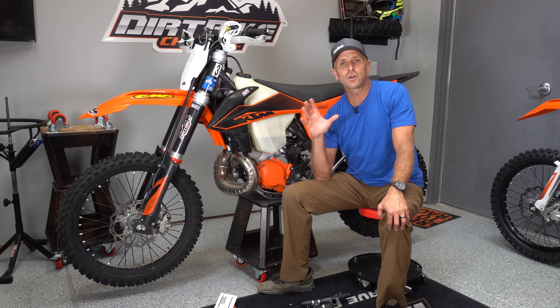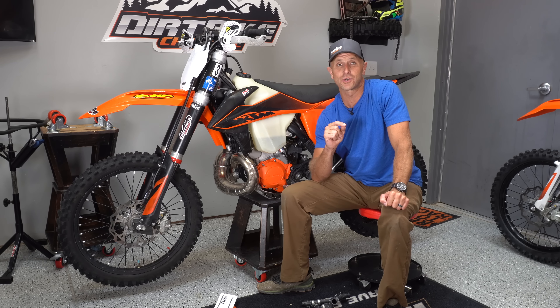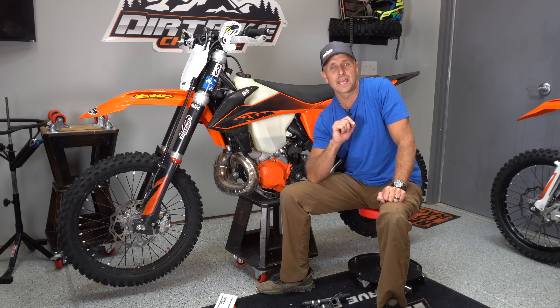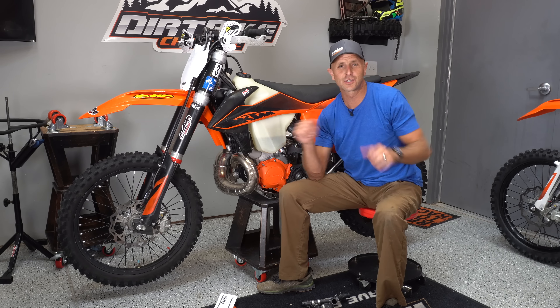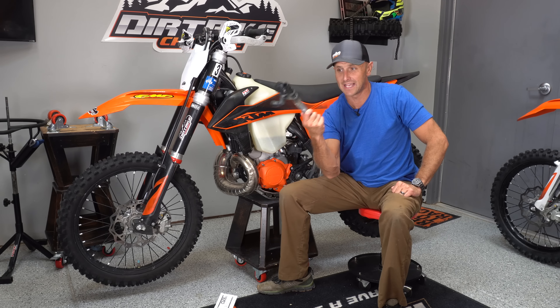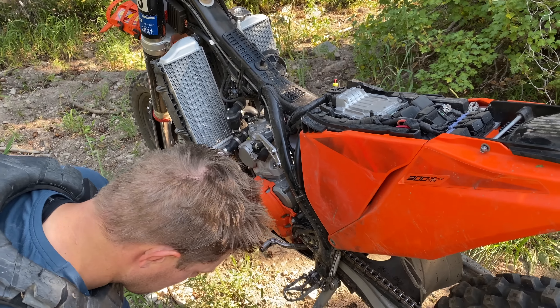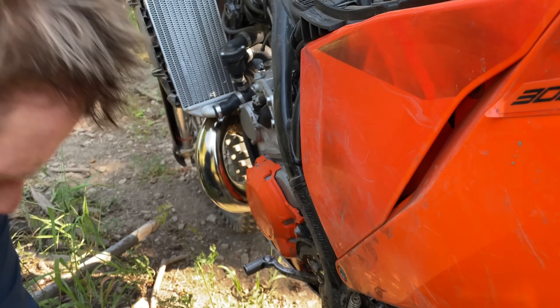Let me show you what happened out on the trail, how we fixed the Power Valve Puncture out on the trail and continued riding not only that day but the next day. And then what I've done here at the shop to get everything squared away — I deleted this nasty thing and I'm ready to go again.